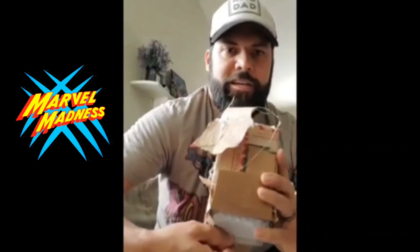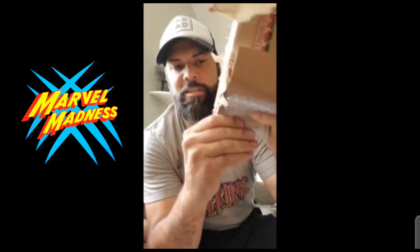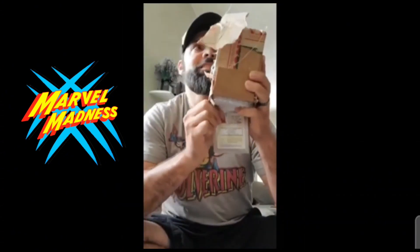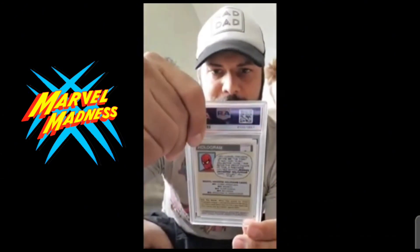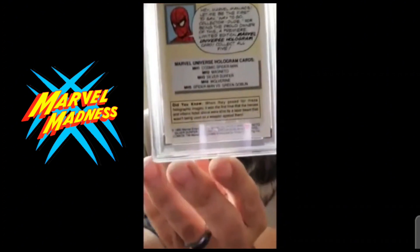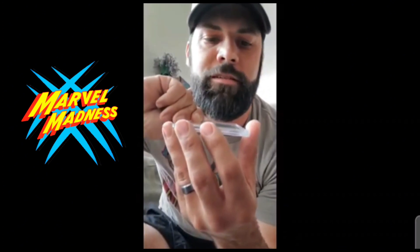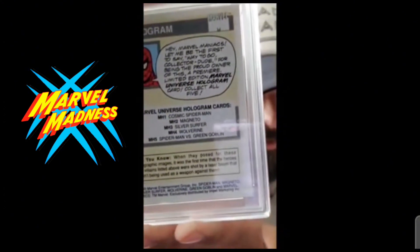I'll pull this out really slowly here — this is the back of the card. I'm gonna try to get the top. I'm covering it up so I can't see the grade right now. Okay, let's check out the front — it looks pretty good, pretty dang good.